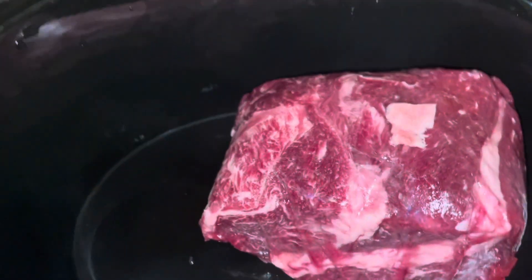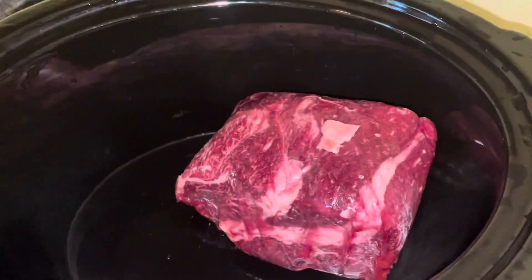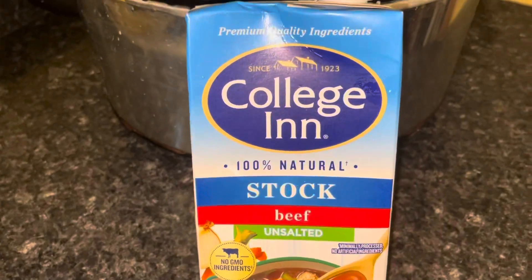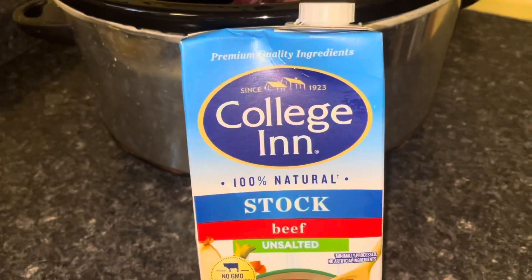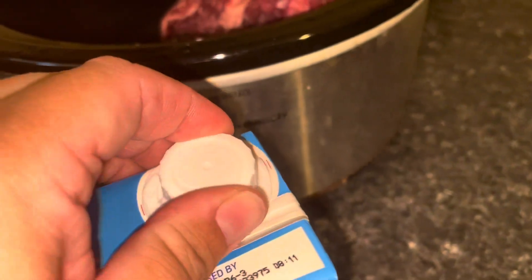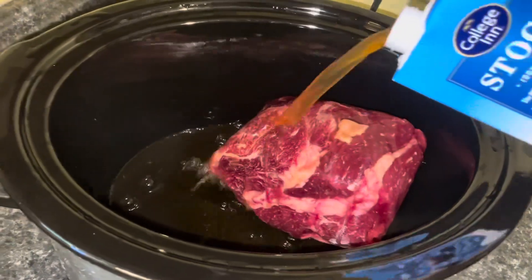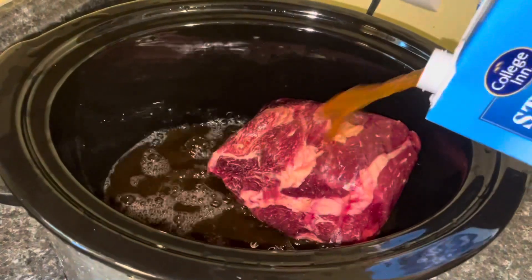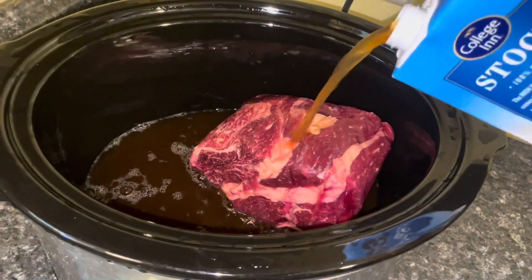This is frozen solid — I literally just put it in here. We're going to turn that to high. I'm going to be putting in some beef stock. You can see this is the unsalted kind; usually I get the one with salt, but this is just all they had at the store. I'm going to put about half of this in here to get all that flavor right on the meat and let it soak in — so that's about half.